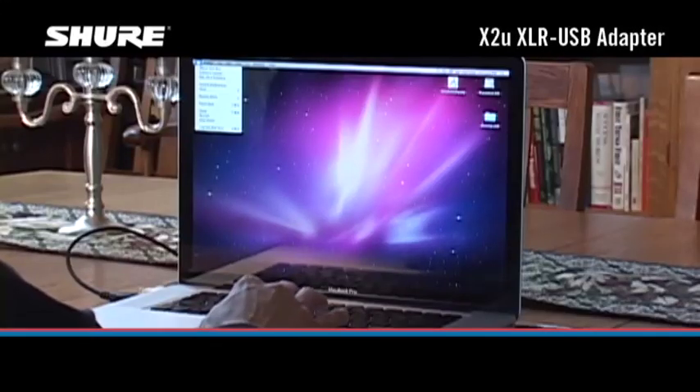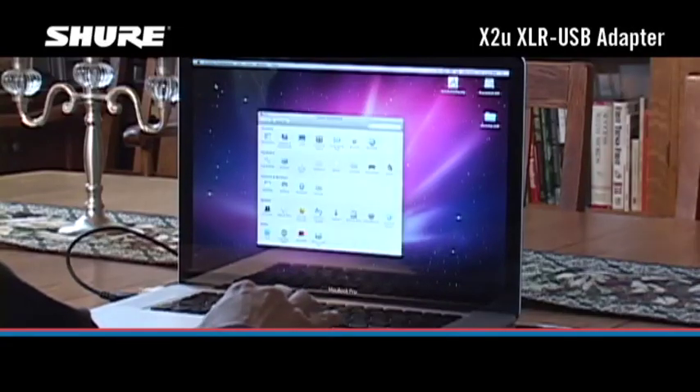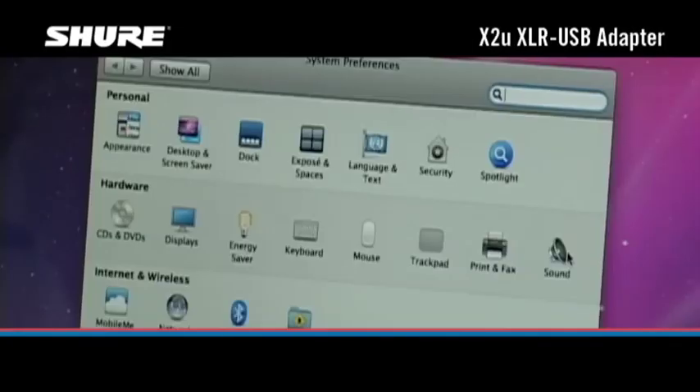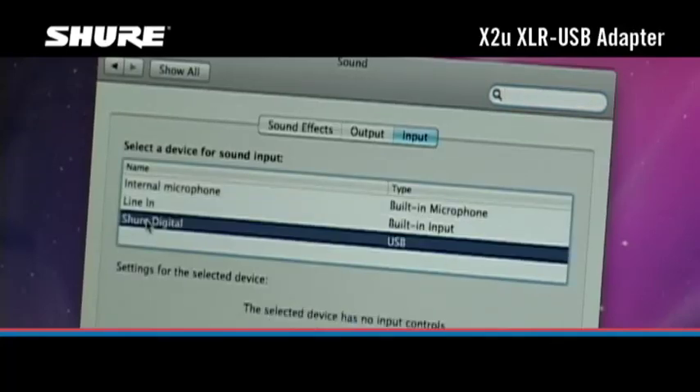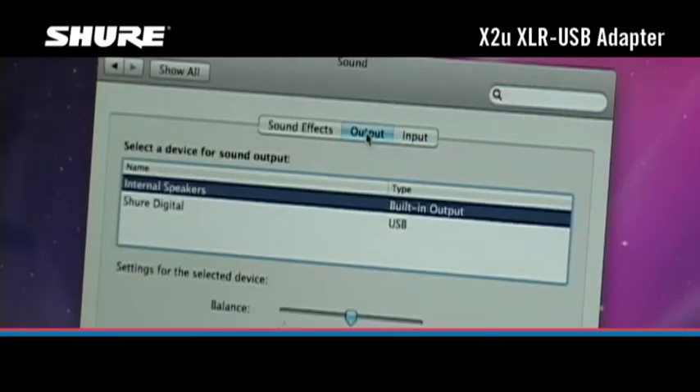On Macintosh computers, go to System Preferences and open the Sound Preference window. Select Shure Digital in both the Input and Output tabs.